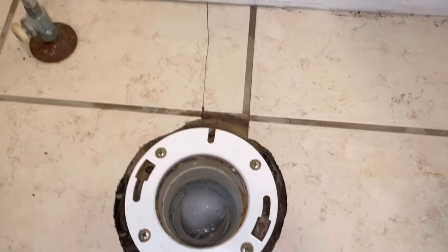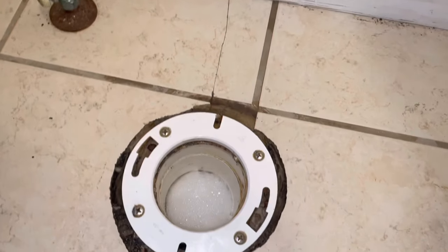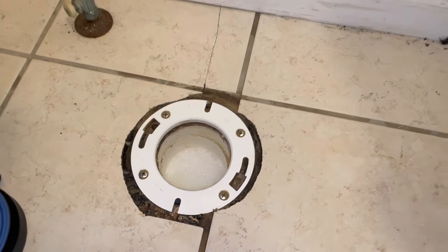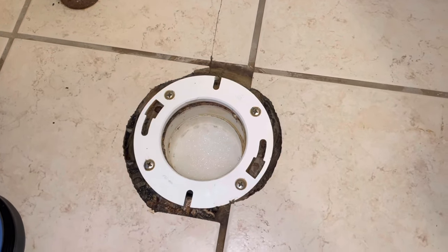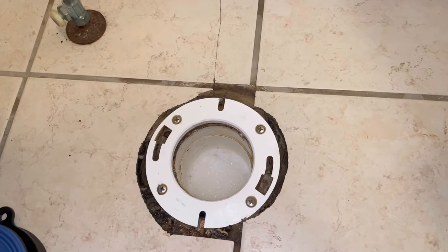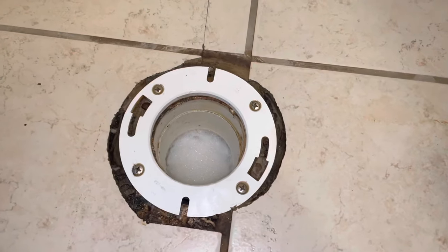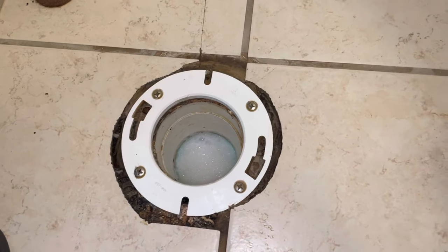You can see the hole in the floor, and as I said, another video shows where we replaced the wax seal. You can see some water coming up — we were testing at this point to see if we'd fixed it. You see how the suds are coming up? That's because the washing machine was draining, and we obviously didn't fix the clog because we didn't know it was in the main line yet. I'm thinking, oh, that's better, it's not overflowing — but that's still not what's supposed to happen.